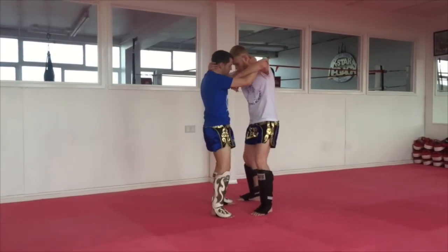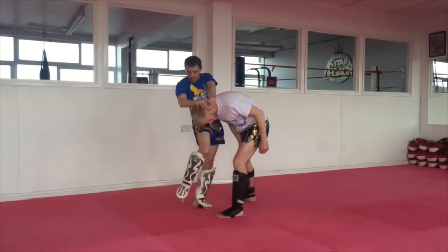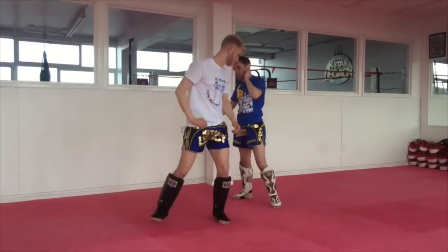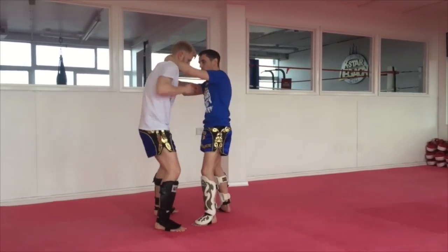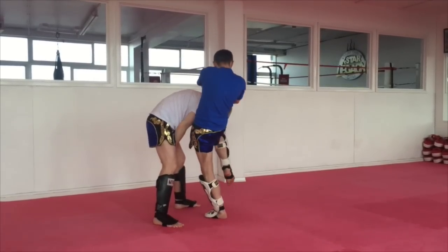And again — so I'm kind of locked on, he'll snake in, pop his shoulder in, bring him round, step his leg back, and then knee. I'll do it the opposite way so you can see from this angle. So he snakes his arm through, pop the shoulder out, leg comes back, locked on, and then knee.